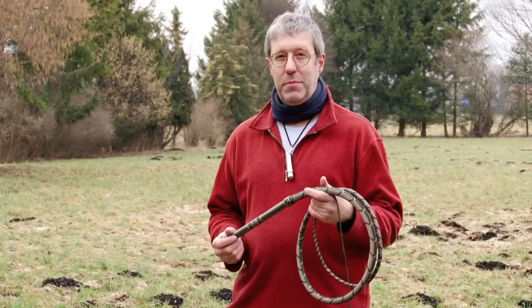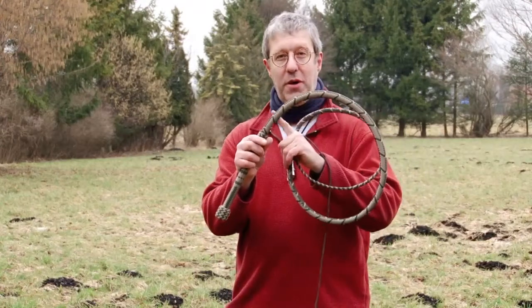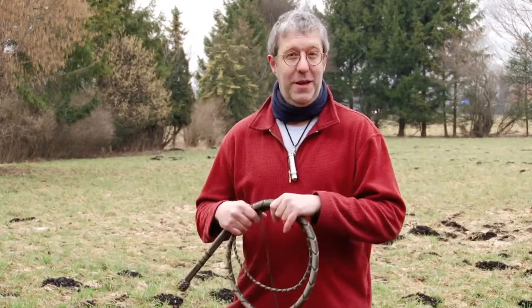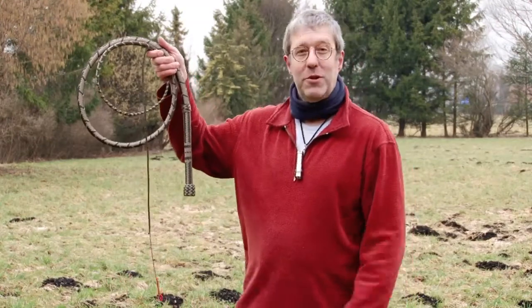Talking about fancy plaiting, you have here that pattern on the thong. It's a very nice pattern here on the handle too, and on the heel knot. You can use this one for practicing, for cracking, and you can hang it on your wall if you like.